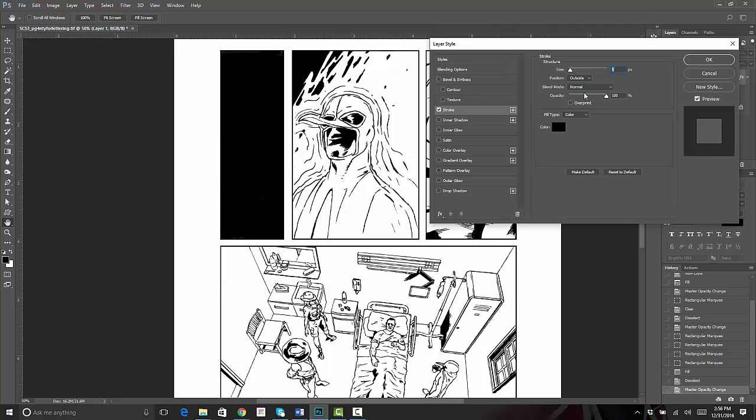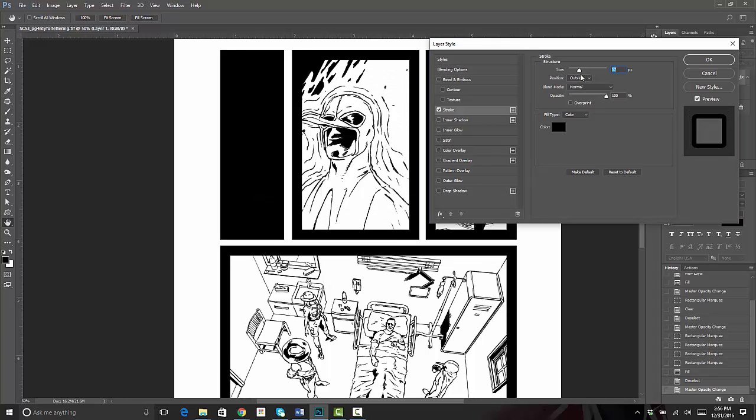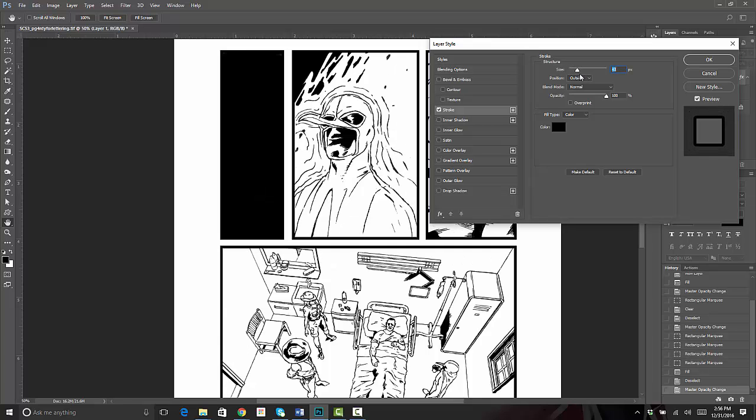To do that go to Layer > Layer Style > Stroke. You've got a bunch of options in here. You want to make sure that Position is set to Outside — that's really important, you don't want it on Center or Inside. Outside is the important part. You can also change the size of the stroke; right now it's at 5 pixels. It's putting a nice black stroke around all of the panels so I can change the width of all panel borders at the same time, keeping them even and uniform. One of the big problems with drawing panels with a pen or brush is they don't have sharp corners and you can't change them all at once.